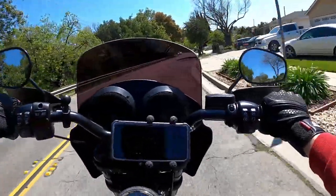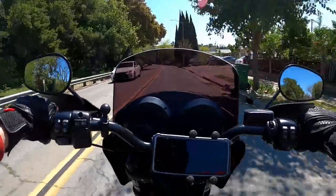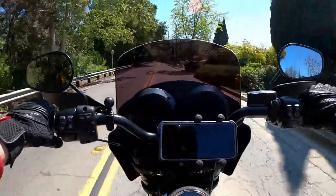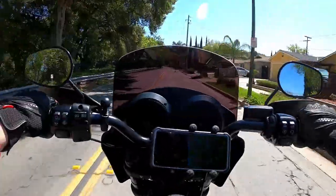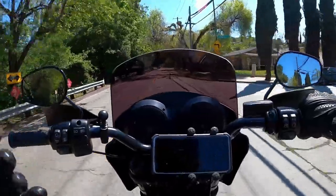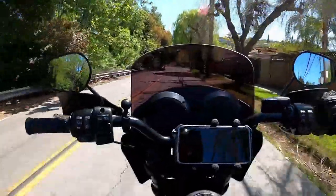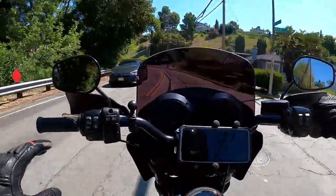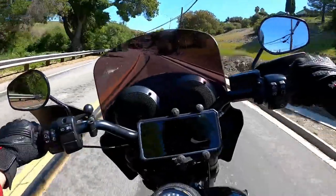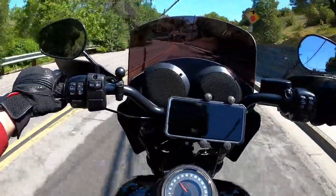Thanks again for tuning in to another video. Here we have the Audioplex installed. As you can see from my last video, it was a pretty easy install, except for the fairing and the speaker system itself fitting on stock risers — that's pretty much how they work and how they install.